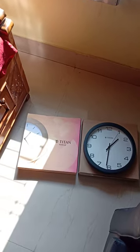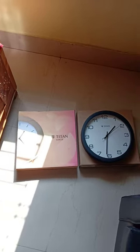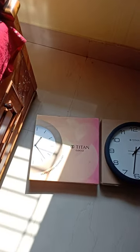Hello friends, welcome to my channel. After a long break, I am recording this review. This is the review video of a Titan clock with silent sweep technology.